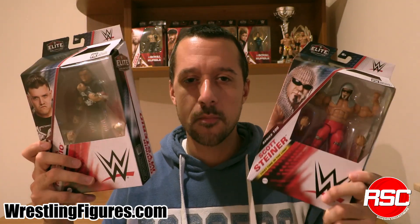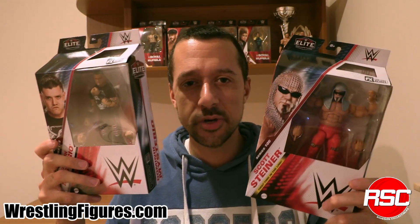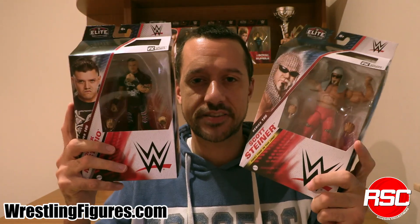It doesn't get dirtier, it doesn't get more muscular. The Mattel WWE Elite Series 105 — let's unbox it.